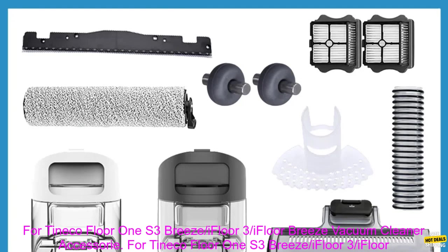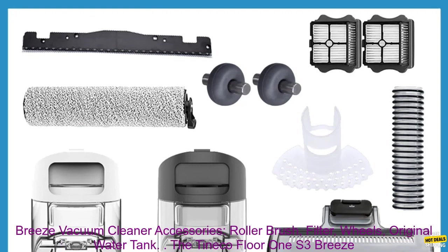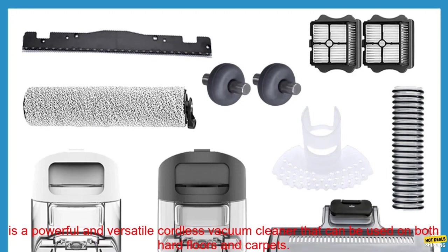For Tinoco Floor 1 S3 Breeze, iFloor 3, iFloor Breeze Vacuum Cleaner Accessories. Roller brush, filter, wheels, original water tank.